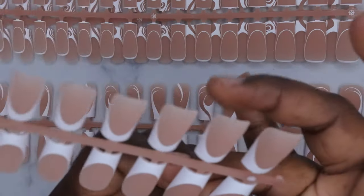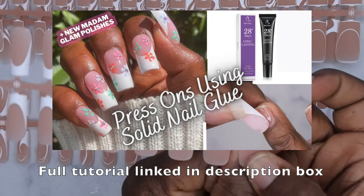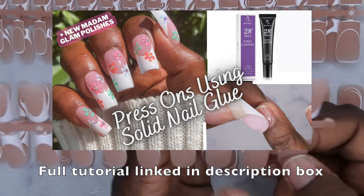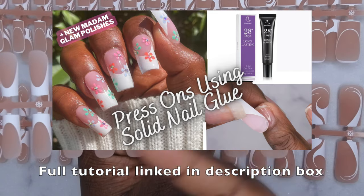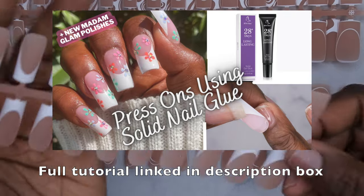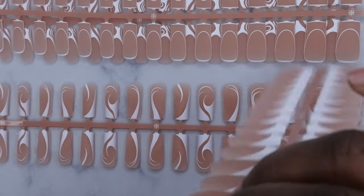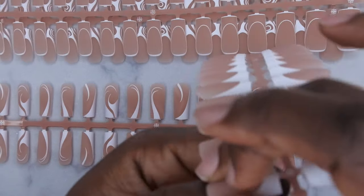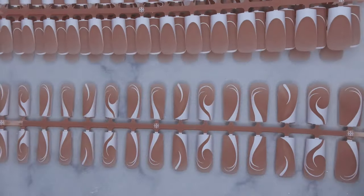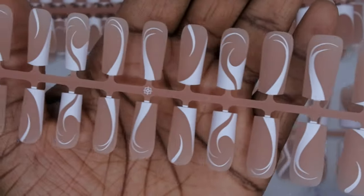I have a full tutorial showing you how to apply these nails using the whole BT Art Box system — I'll leave that on the screen as well as in the description box below. These are absolutely gorgeous. The fit is really nice, really flush to the cuticle. I absolutely love these.